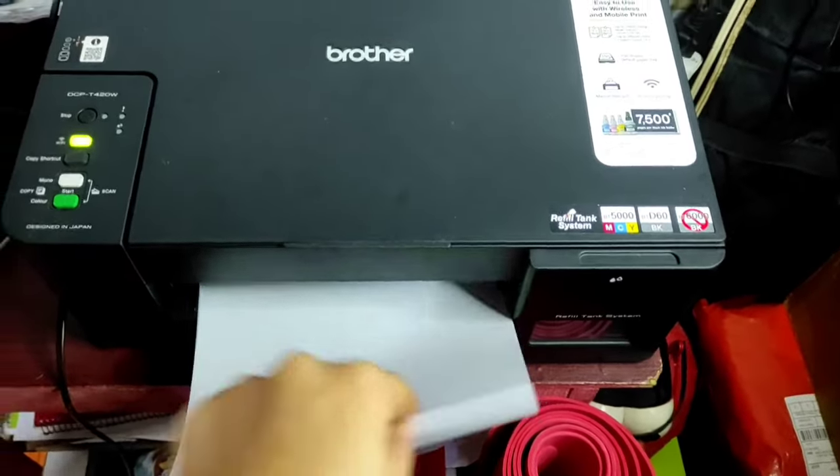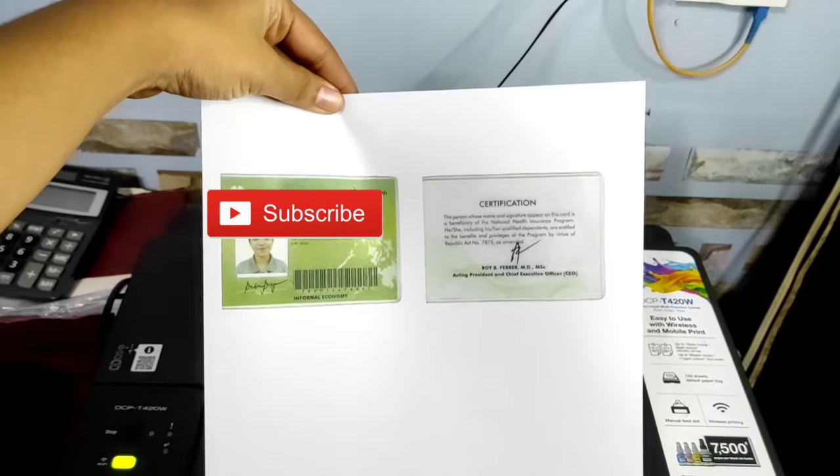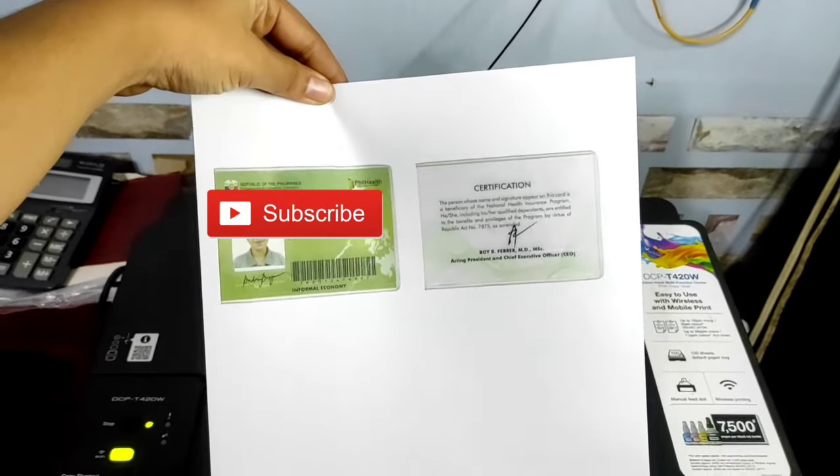So here's the printed output. We photocopied our ID card in such an easy way without flipping papers on the tray.